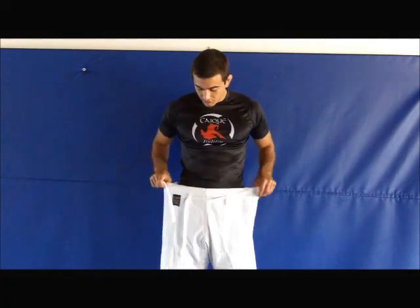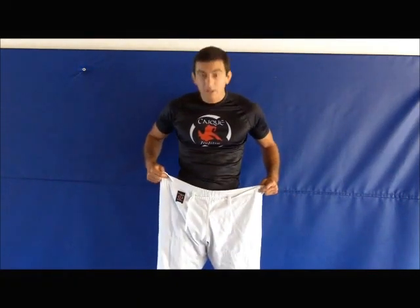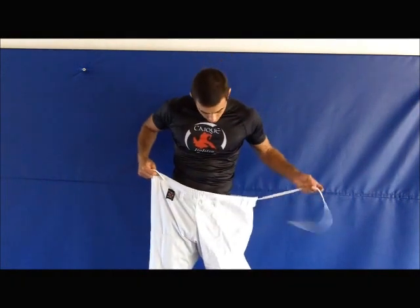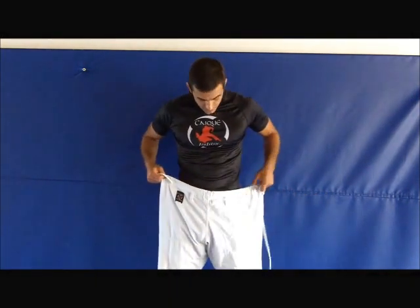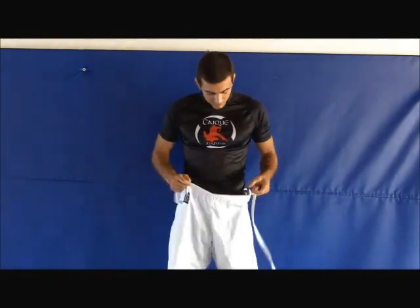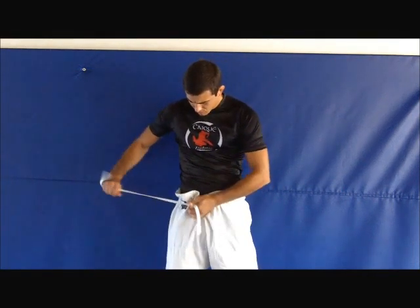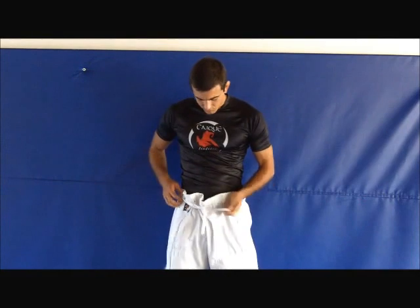Okay, how to tie your pants. These are loose gear pants — one size fits all as far as waist goes. You see, this could fit somebody a lot bigger than me. For me to make it tight, I have to pull it out of the loops and then pull it across until it gets tight and there's no slack. That's where most people mess up — sometimes it's loose and people try to tie it like this, all bunched up.